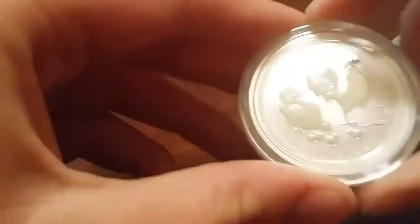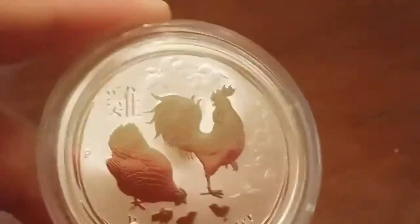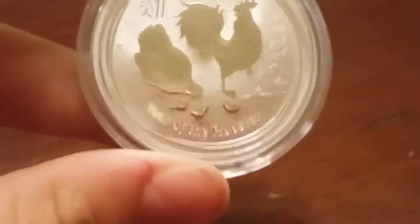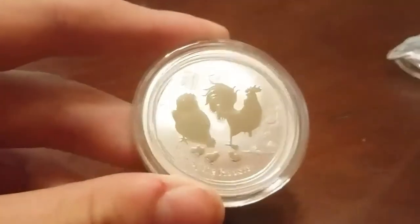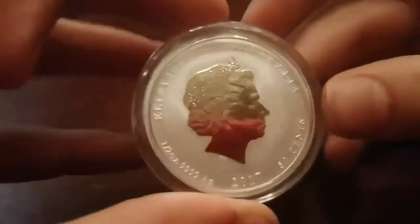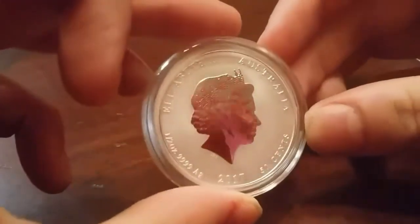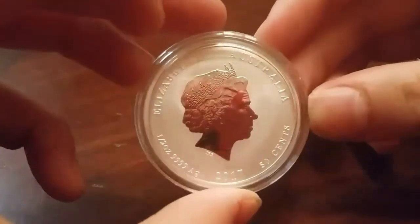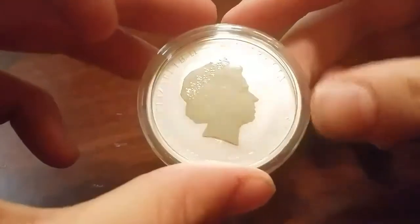Wow, I actually have one of these — I'm shocked. It's in the original mint capsule. Let's take a look at the details. Year of the Rooster, very cool. This side looks perfectly fine on the coin. Let's flip it — in case you don't know, these have four nines purity now. Is there going to be a milk spotting problem? I don't know. I think these capsules will hold against it. One tenth ounce, .999 fine silver, 2017.